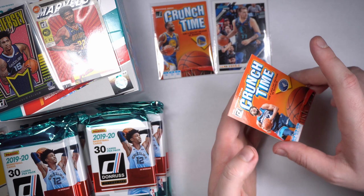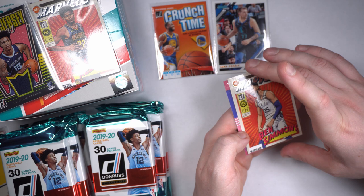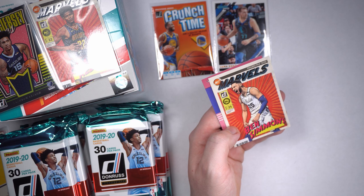Another Crunch Time — CAT, love me a Karl-Anthony Towns, man. He's just a lot of fun to watch. Ben Simmons — was having a great year. We got us a Net Marvels Ben Simmons card. Very nice, very good-looking card.